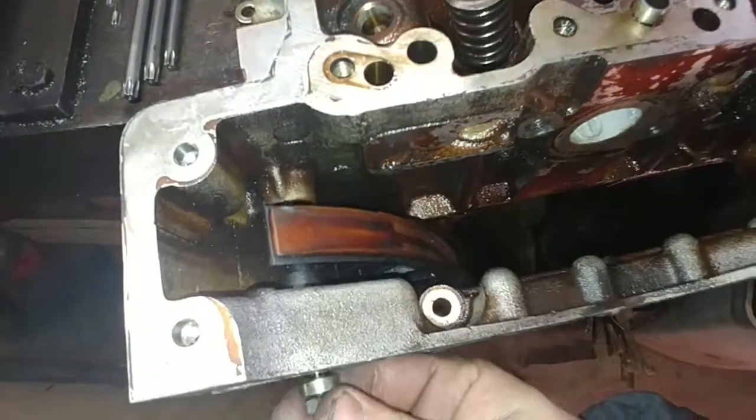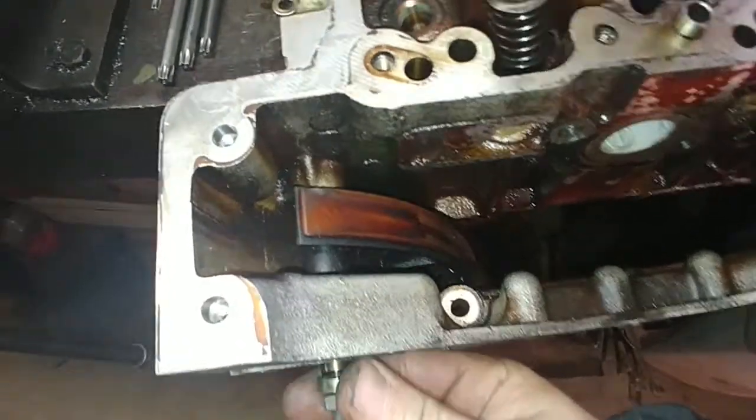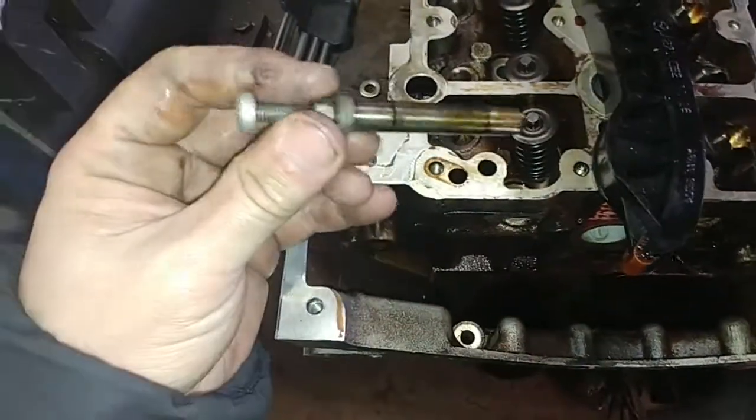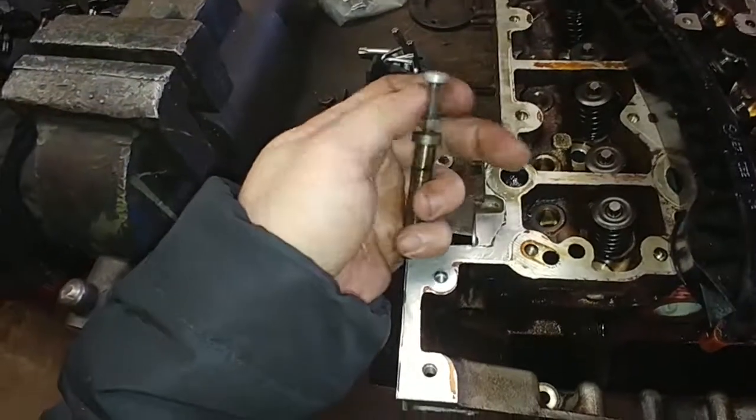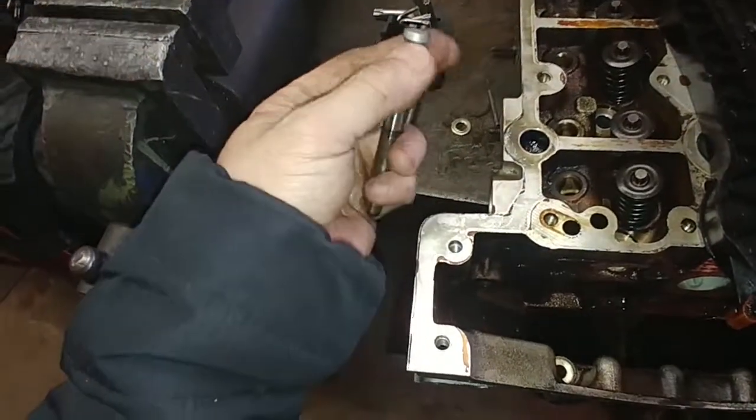I've now loosened that — it's nice and loose as you can see. I'm going to hold this and remove it. There we go. So there's your valve. Because you loosened it, you can now just turn it out with your hand — it's not so difficult to get the bolt out.